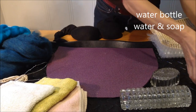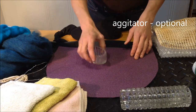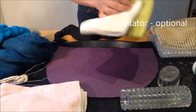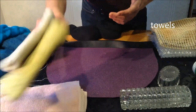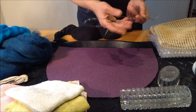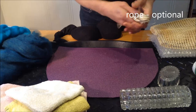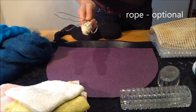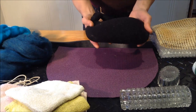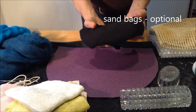I've got some water bottles here and I'll be using some soap in those — any kind of liquid soap will be fine. You may need an agitator to assist with the felting process. Some towels or sponges in a bowl to mop up some of the water. Wire or a rope — this is not necessary, but you might need it depending on the hat form that you have. And I'll also be using some sandbags, which are just some socks filled with sand.